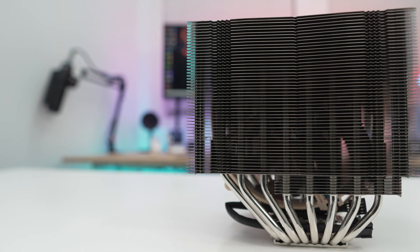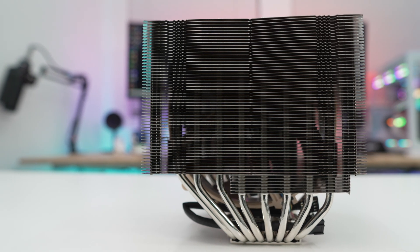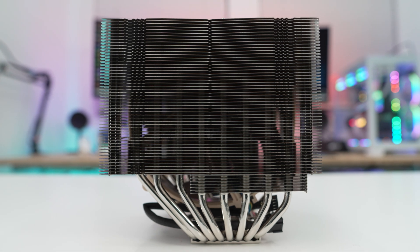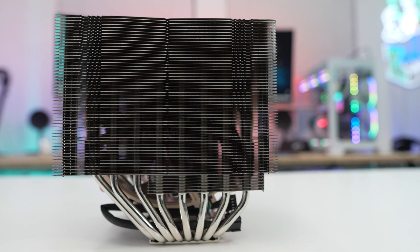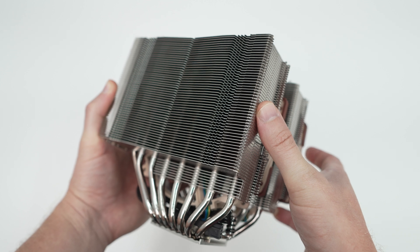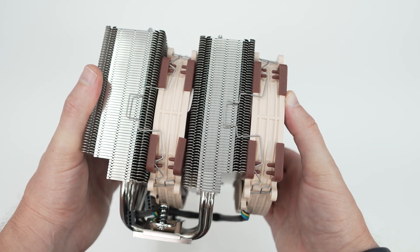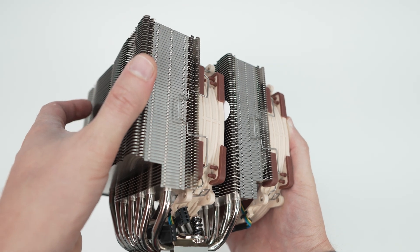At the back of the cooler we get a better look at the asymmetrical fin stacks. These have also been redesigned, and since the new fans offer more performance, Noctua was able to reduce the fin spacing from 1.9mm to 1.6mm. That made it possible to integrate 23 extra fins and increase the total fin surface area by 20%. At the same time, the width of the front fin stack has been cut by 5mm so that the loading is more balanced between the two fans.